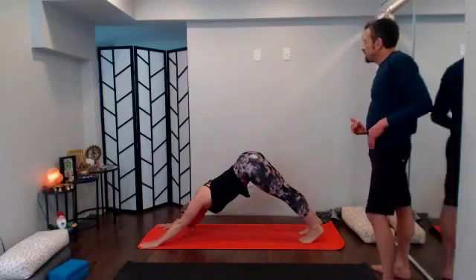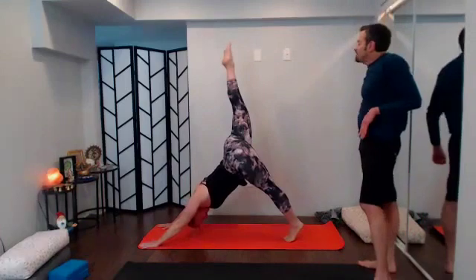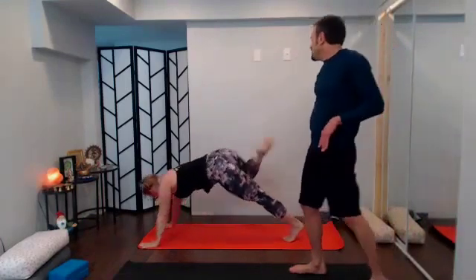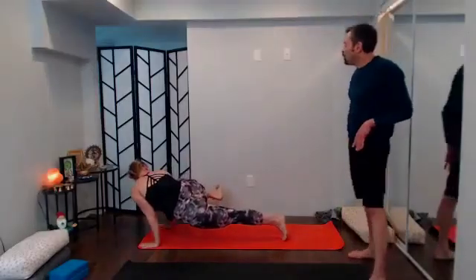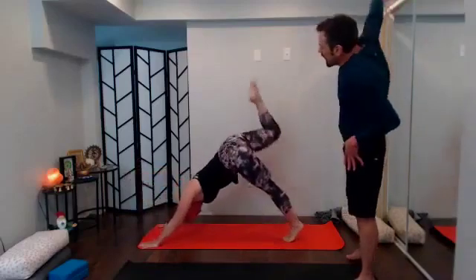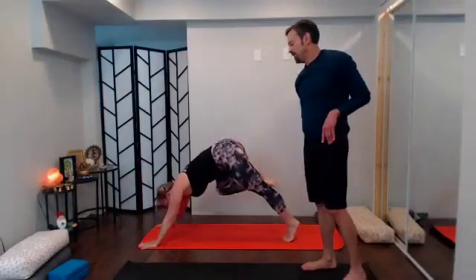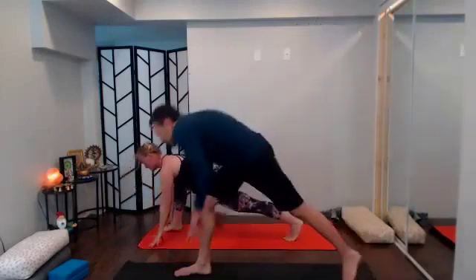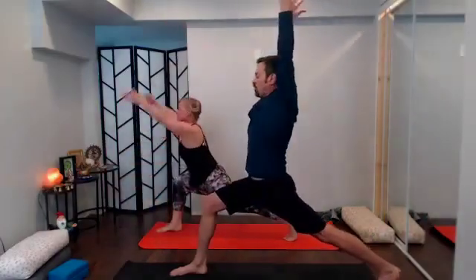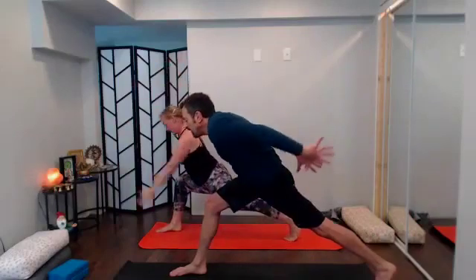With your next inhale sweep that right leg way high; with your exhale send that right knee to your right elbow — get that ankle bone up almost as high as the knee. One more breath; inhale sweep it way back up, reach it high; exhale send it through, find lunge. Root down, inhale rise up to crescent pose, reach it tall.